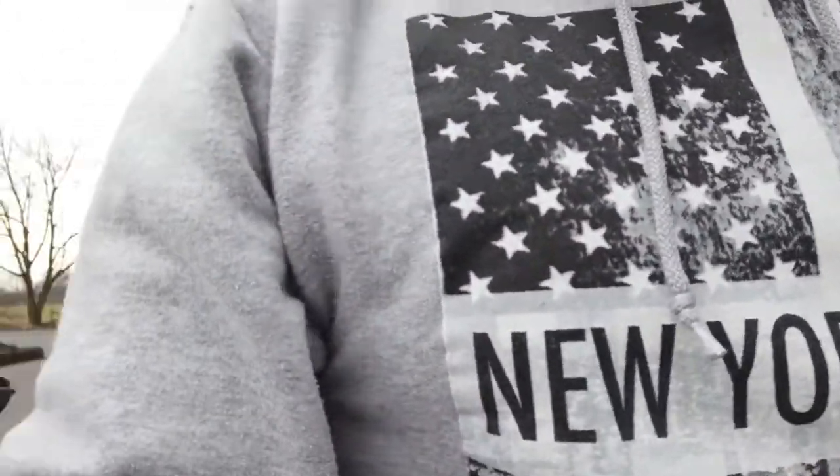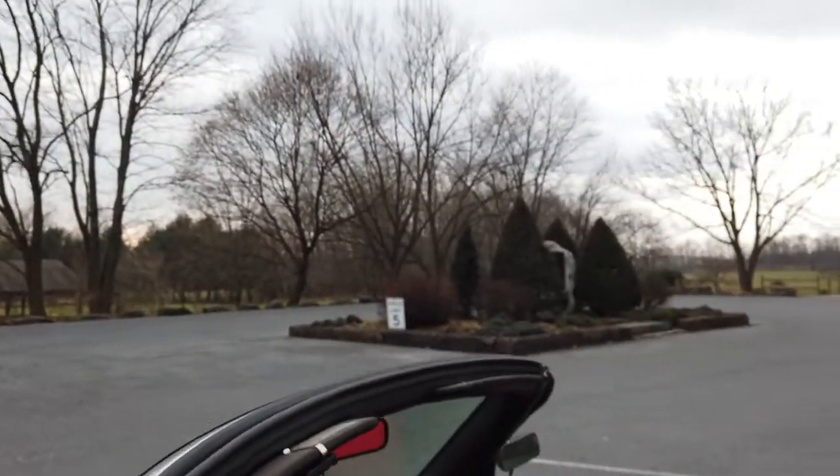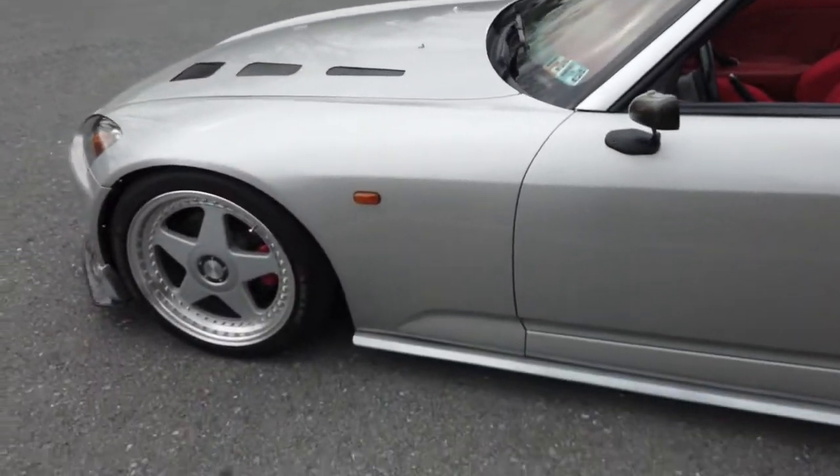Hey, what up guys, my name is Will. Today I'll be talking about my S2000. Yes, it's cold out here. I do have the top down just so I can show you guys what I have. So anyways, here's my S2000 that I got two, maybe three years ago already.